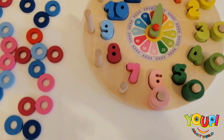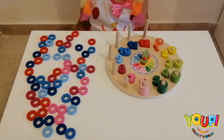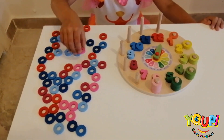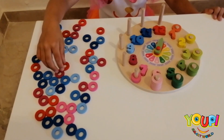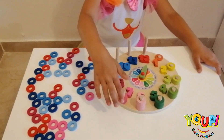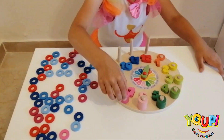Now we reach number 7! Show it to me with your fingers! What color is number 7? Pink! How many rings are you going to put? 7! So you already put 2, we still have 3, 4, 5, 6, and 7!